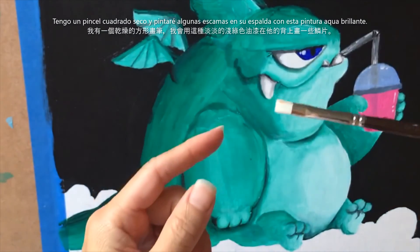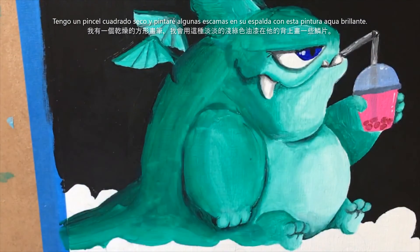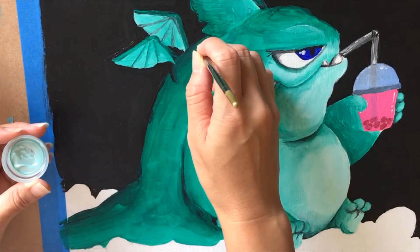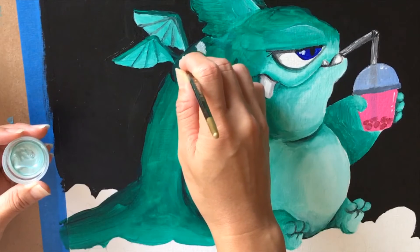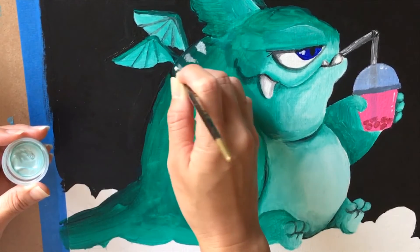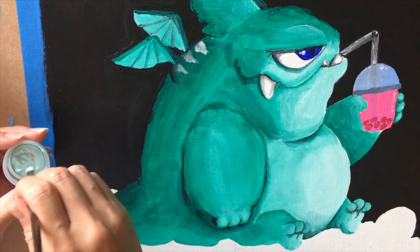I've got a dry small square brush. I'm going to take some of this shimmer aqua and paint a few scales on his back — let's just test out a scale here. I'm trying to create some abnormal scales, going back and forth from a thicker size to a smaller size.